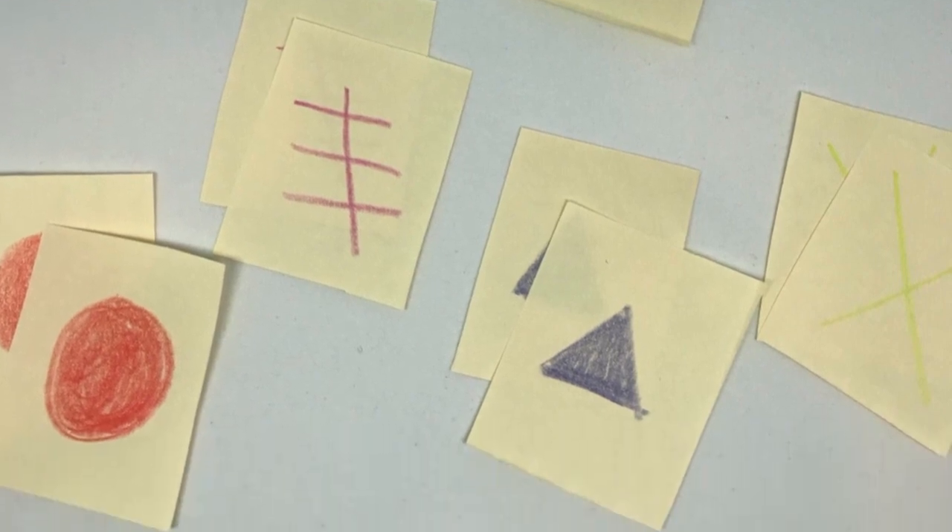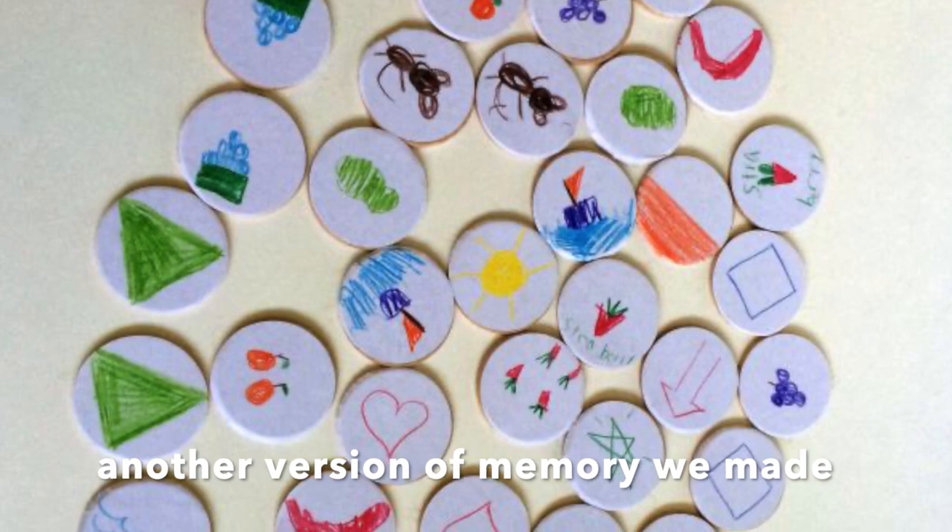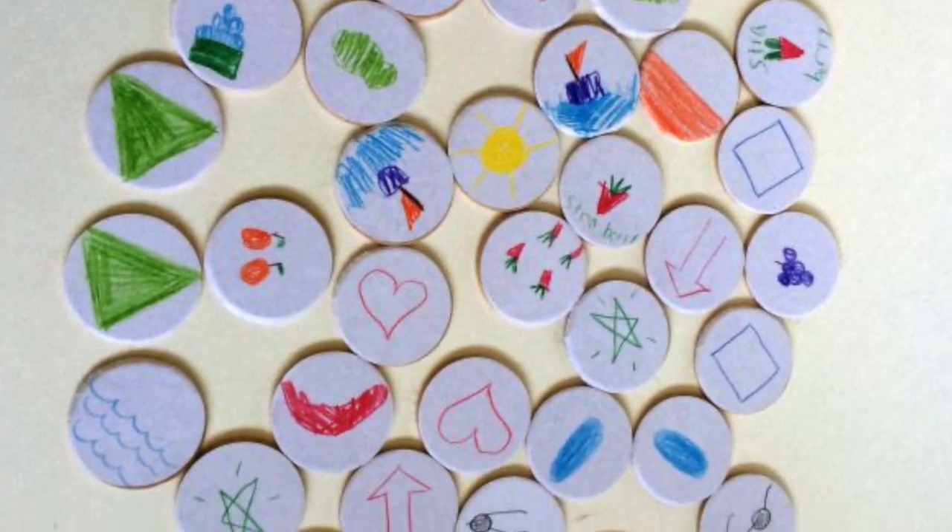When you're done, you should have 20 pairs. You don't have to make it really complicated — you can just stick to things like shapes, like triangles, squares, hearts, moons, or patterns.